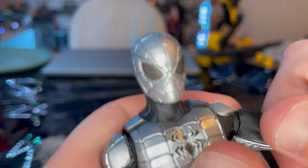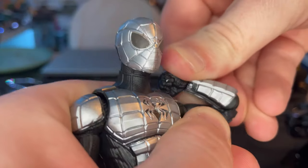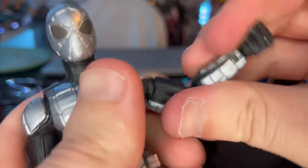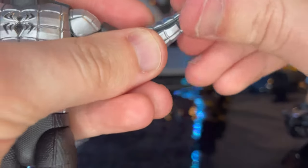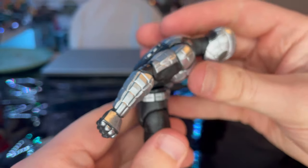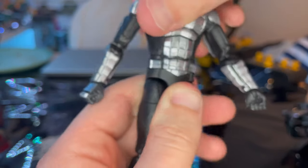He's a bulky figure so it doesn't matter. He has a bicep swivel, double joints in the elbows, and — one thing I forgot — pinless joints, which is awesome. Wrists can hinge down that far, up that far, with 360-degree rotation. He has an ab crunch that goes forward that much and backward that much. He also has a waist swivel with 360-degree rotation.